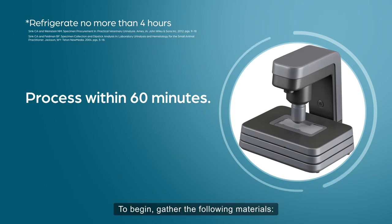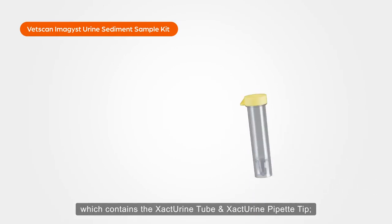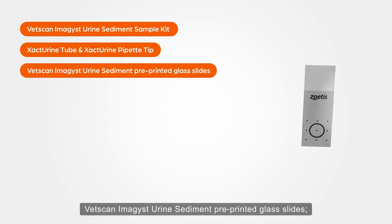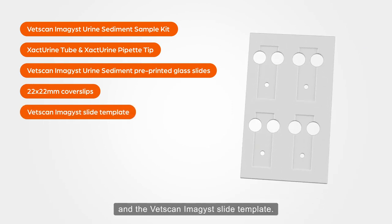To begin, gather the following materials: the VetScan Imagist urine sediment sample kit, which contains the exact urine tube and exact urine pipette tip, VetScan Imagist urine sediment pre-printed glass slides, 22 x 22 mm coverslips, and the VetScan Imagist slide template.